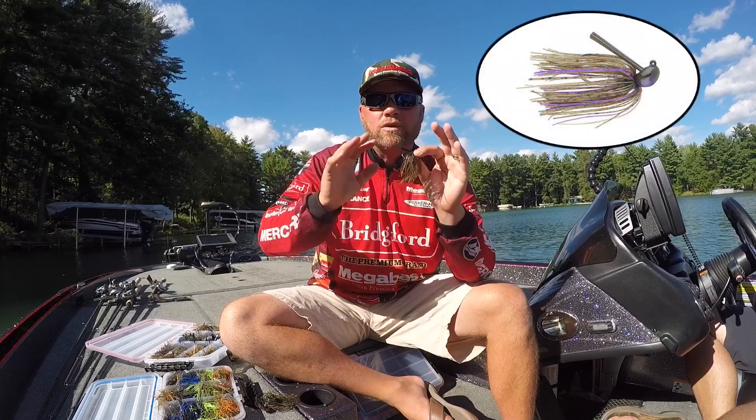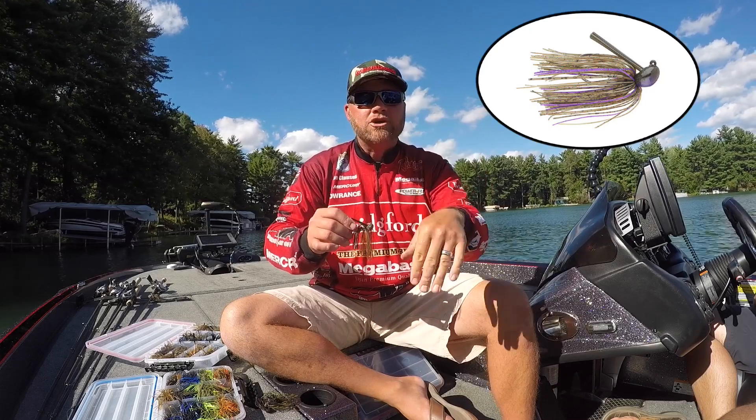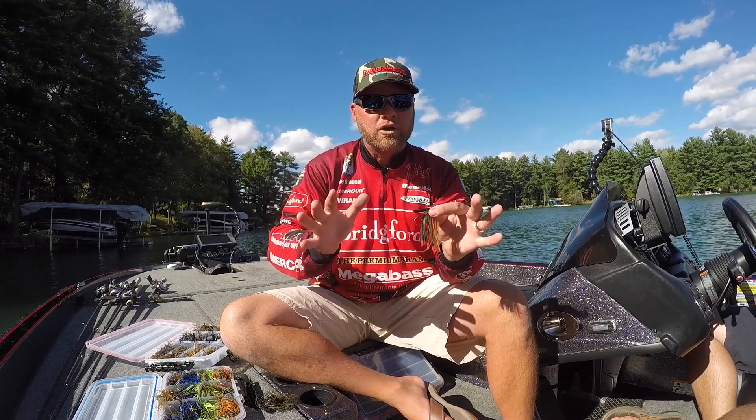It's a weight forward design, so it's going to get down quick — something really important when you're fishing deeper so that bait doesn't want to glide back to you. It's actually going to get down to where you want to be fishing a lot quicker.